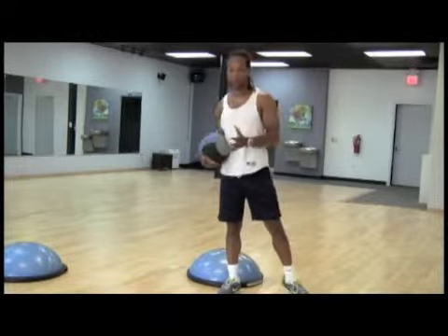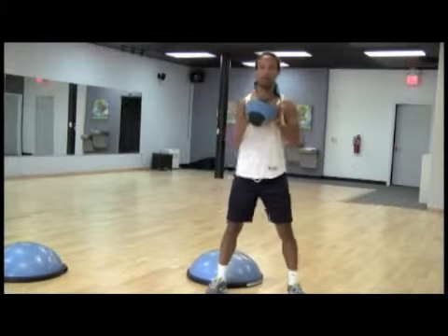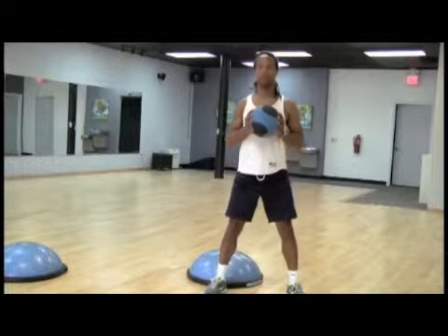For our beginning exercise, we would do just a basic squat, holding a ball in our hands. We'll drop down, sitting back on our heels, pressing up through our thighs.